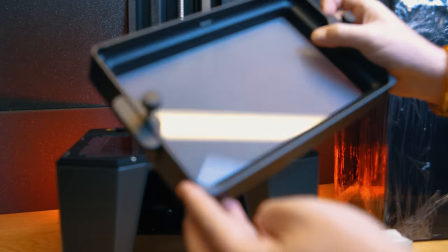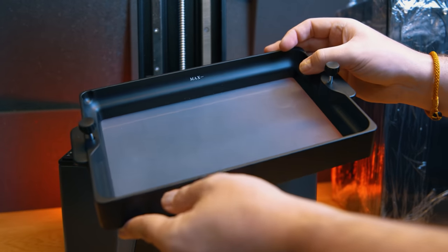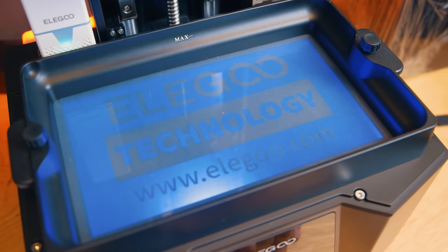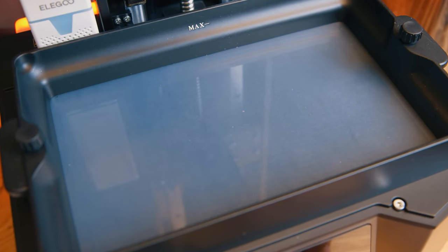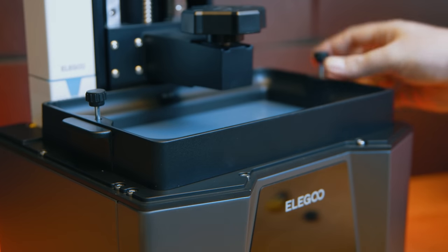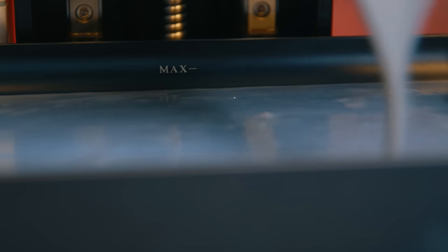This printer has little rubber feet which keep it sturdy on the worktop. The VAT comes pre-installed with ACF release film — this frosty film is designed to allow resin to release 30% easier than traditional clear FEP, PFA, or NFEP. And I will come back to this in the print quality section, because I've previously declared war on this stuff, but the Saturn 3 Ultra seems to be the redeemer. When it comes to the VAT, I do wish it were a little taller — since this is a large printer, it would be better if we could fit at least a full litre of resin in at a time.